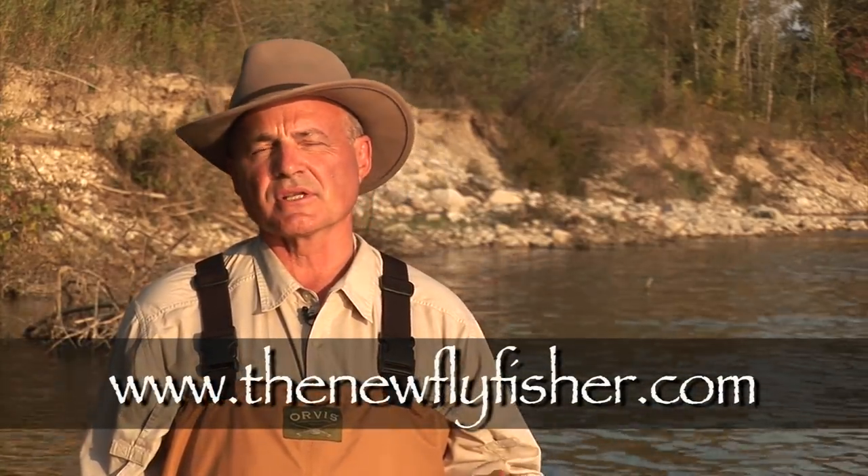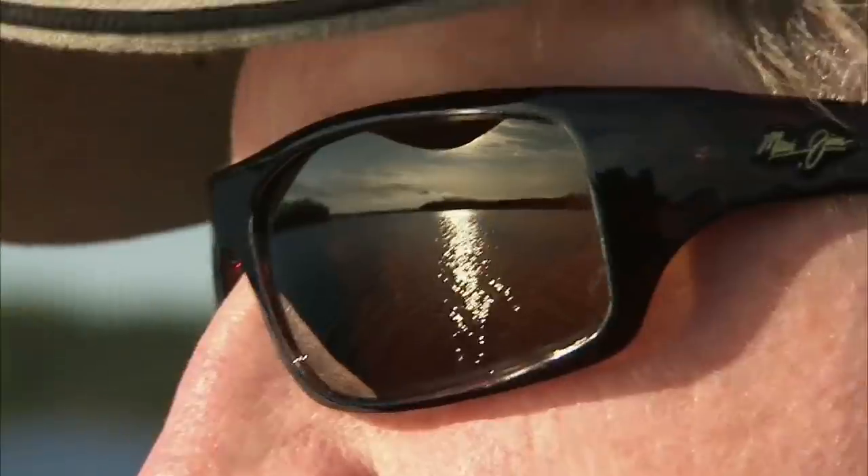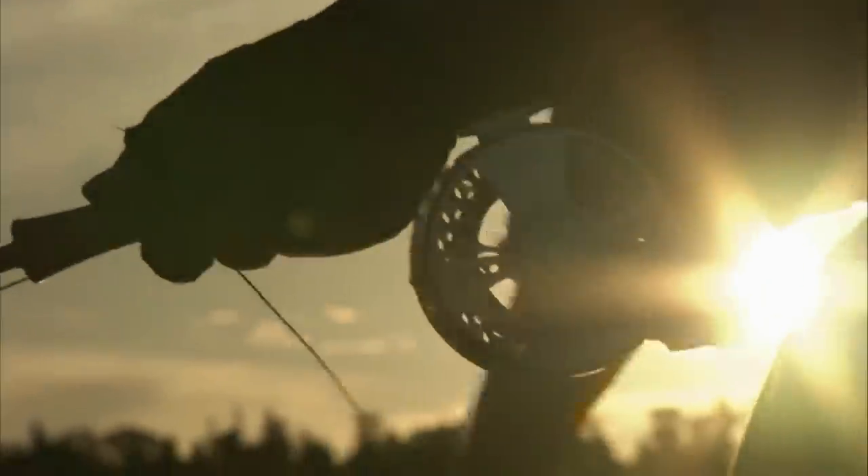I learned a lot today and I hope you did too. I know that from now on I'm going to be using wet fly techniques a lot more. It's a great way to catch a lot of fish without a lot of hassle. For information about this show and other episodes of The New Fly Fisher or information about Rob Heal, our guide, please go to www.thenewflyfisher.com. Please join us again next time, and until then, tight lines and take it cool.